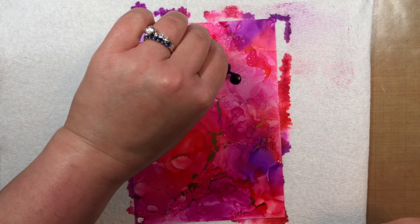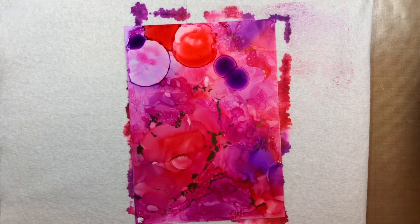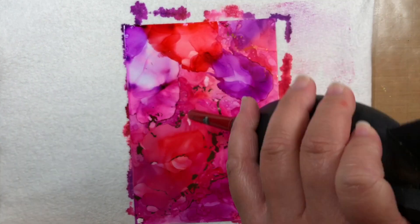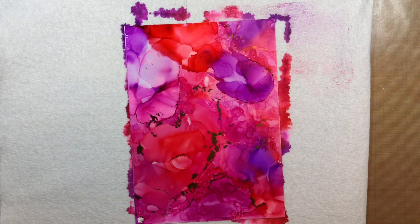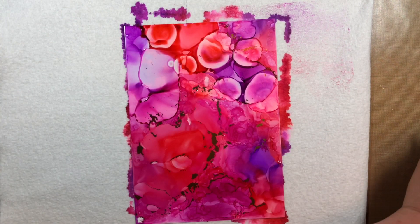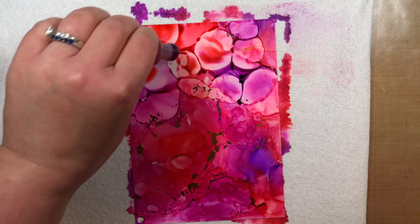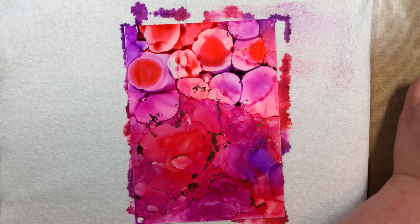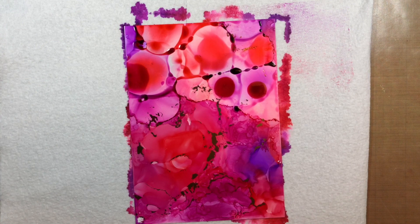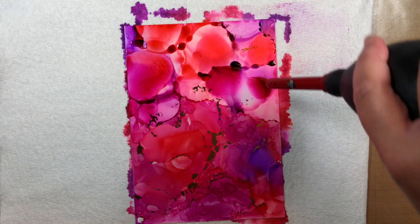Thankfully, alcohol inks are super forgiving, so I just add more blending solution and more alcohol ink, dry it with the puffer, and try again with the foil. You can keep reusing the foil sheet over and over, and I'll actually keep that sheet to use on a similar color palette in the future. Since there is alcohol ink in purple and pink smeared on the back of the foil, I wouldn't want to press it to say a green and yellow background, but it can be easily saved for a future pink and purple project.